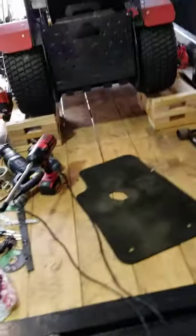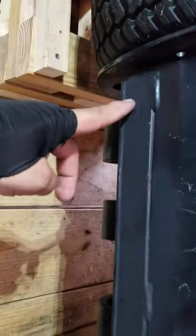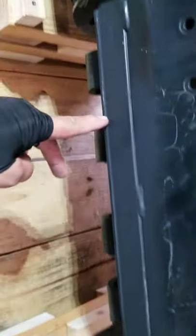I'm not sure if you guys run into the same issues, but I had to cut two inches out of my bottom pan for clearance and remount the bumpers to the bottom. I also had to cut off this lip here. I grinded it and repainted it so that way it won't rust.